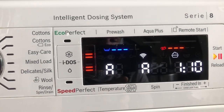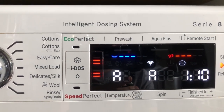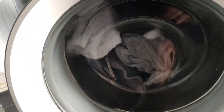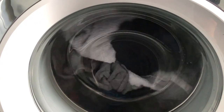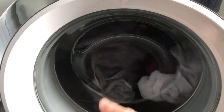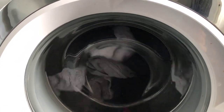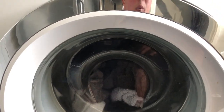As you can see, the automatic program is showing one hour ten minutes — that will adjust as it detects how dirty the clothes are. I'll now leave it to get on with it. It's very quiet: basically the only noise is the clothes splashing around inside — the actual motor is silent. Even when it spins there's very little vibration. This is a very quiet machine, which is why I don't use the night wash program; it works perfectly well without it.